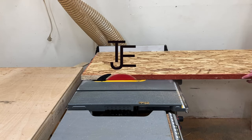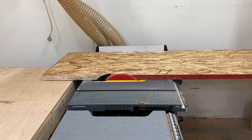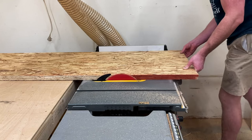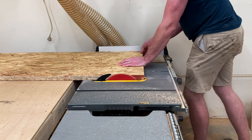Hey, this is Thomas with TJE Builds and my goal here is to turn some scrap OSB into something beautiful and functional. I think a lot of people use really nice wood scraps to make beautiful things and that's great, but what if you have leftover or scrap pieces of the ugliest type of construction lumber?